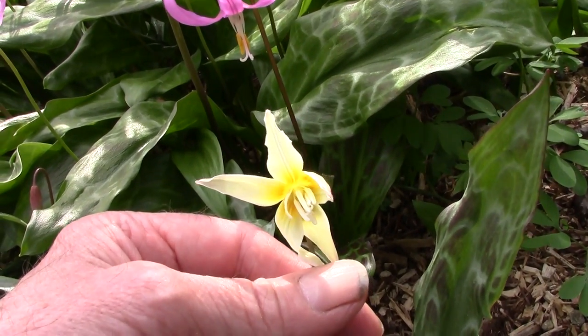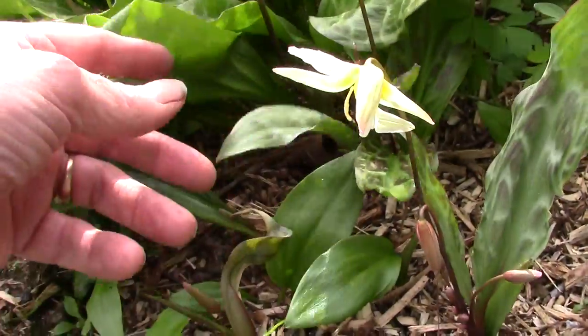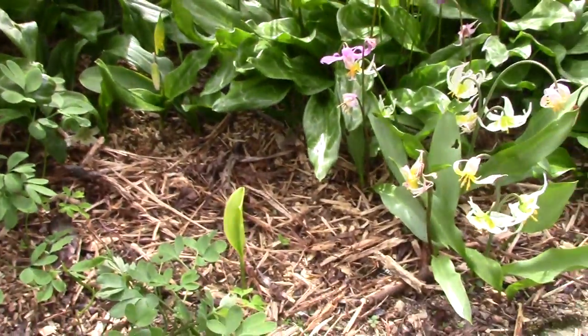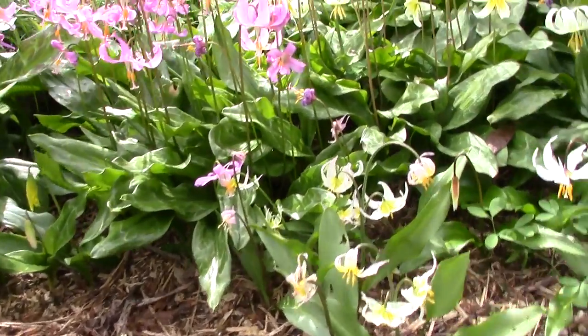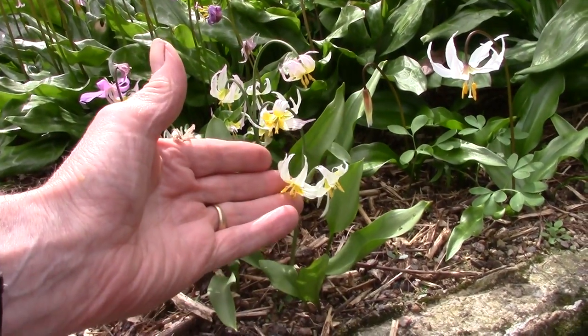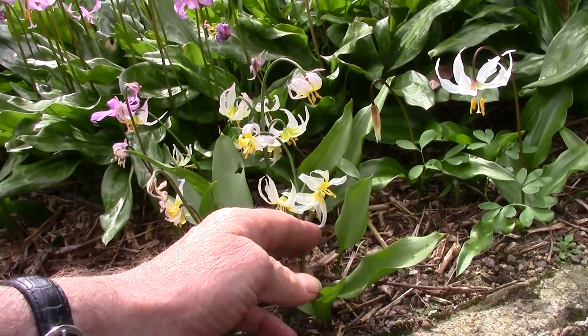This is Multiscapoidium, just starting to come out here. There's still a gap here as the Montanums are not up yet. Next to it, these tiny little ones - this is Clamathensii.